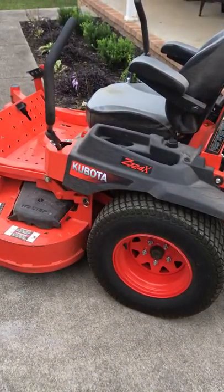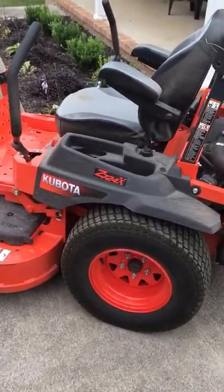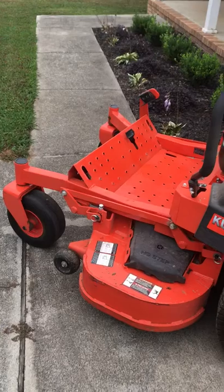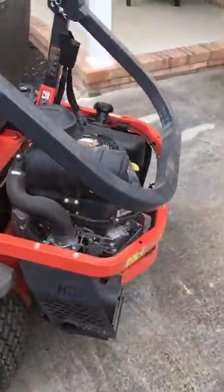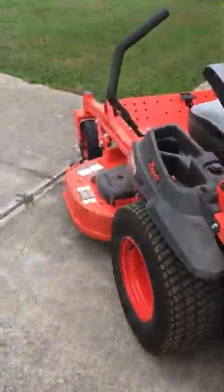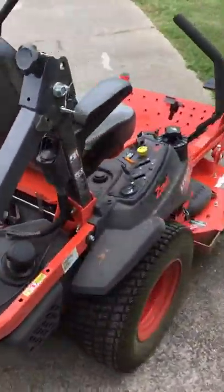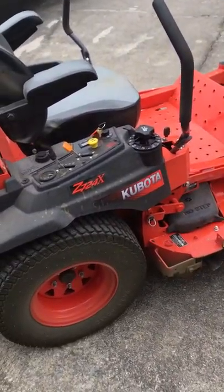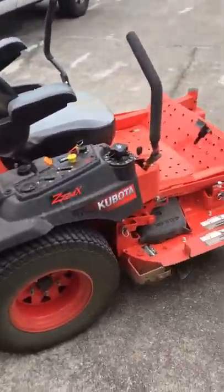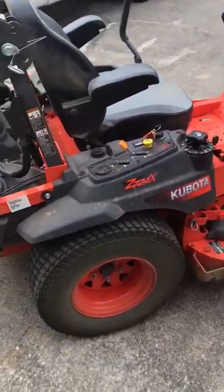I'm going to be reviewing a Z724X made by Kubota. This is one of the several Z700 series that is a commercial grade mower that Kubota offers.